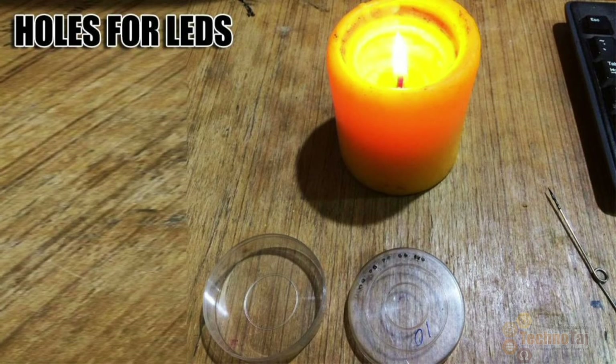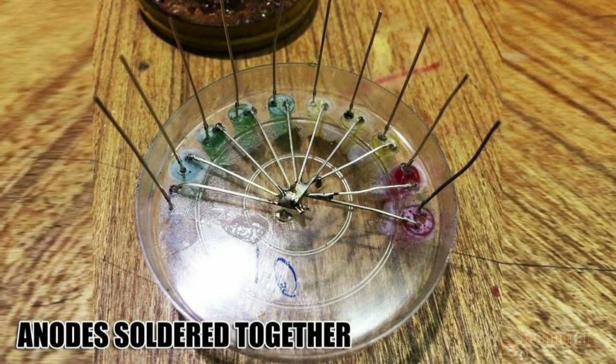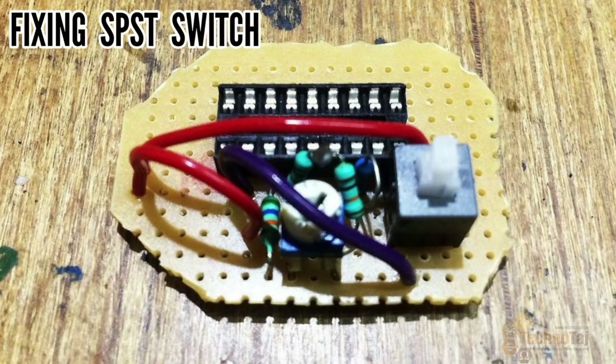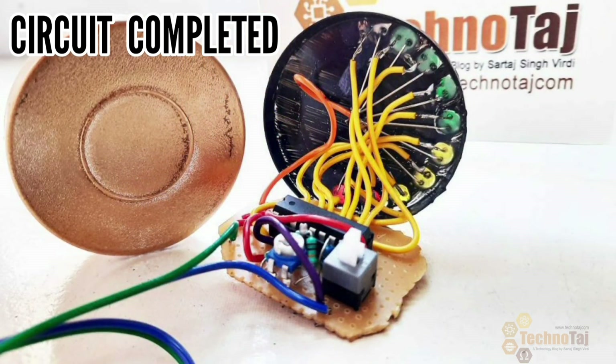I used a safety pin on the box and made holes for each LED, then fixed every LED in the box. I soldered all the LED anodes. Now the circuit is taking shape. I fixed the single pole single throw switch to the PCB, soldered one wire for each LED, and added two wires for power. Our circuit is now completed.